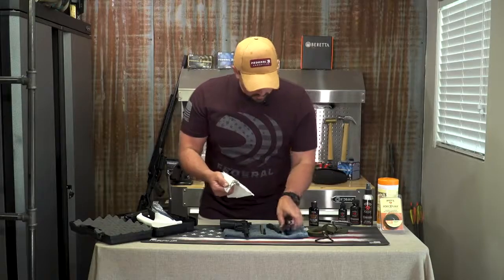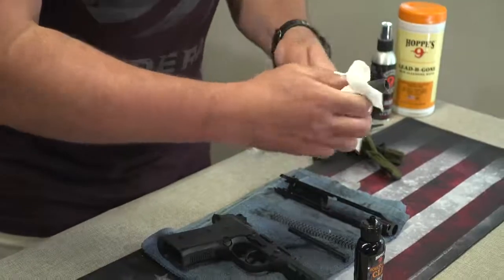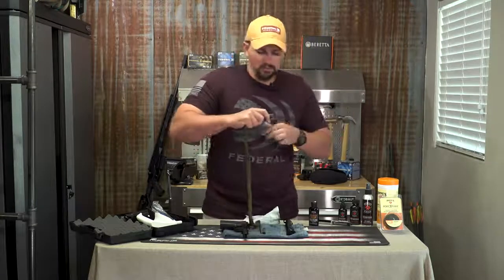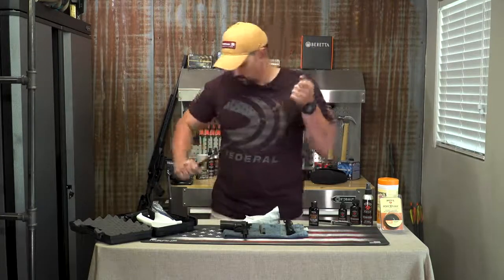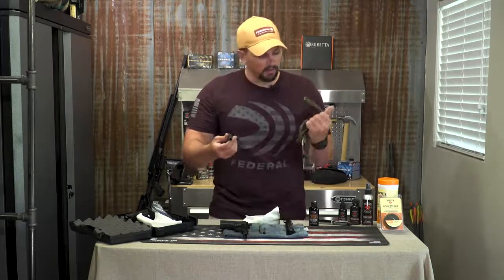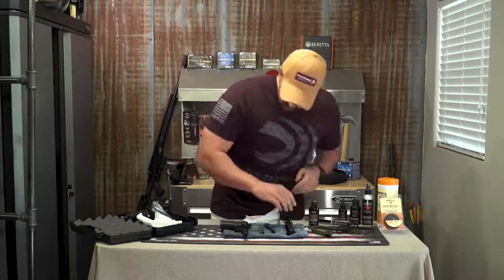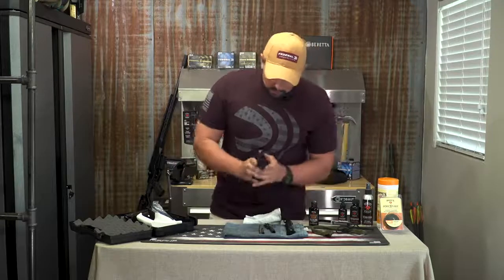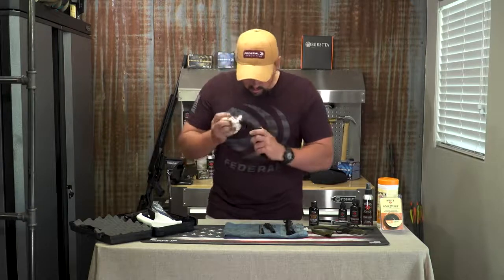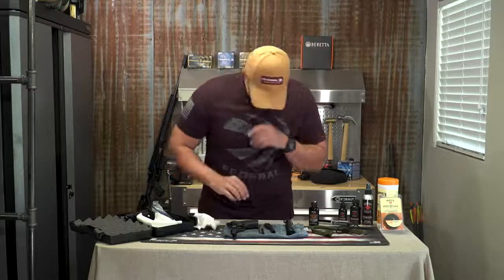Now we've given it a pretty good dry wipe down. We'll move over to the barrel. Make sure the feed ramp is good and clean. Now we'll run our Boresnake through it dry — just once or twice, gauging by how much you've shot and how dirty it feels. That's actually cleaned it up pretty nicely just being dry. That's one of the things I really love about the Boresnake — you can see the rifling is all cleaned out. For the lower part, I mainly just clean where your magazine goes, but I don't get too crazy in there because that's not where all the action is happening — that's in your upper assembly.